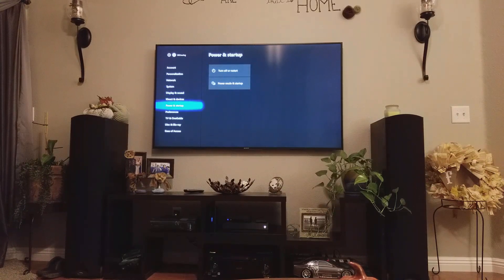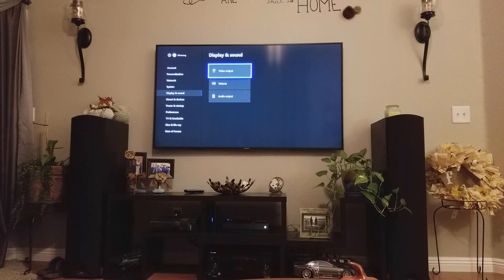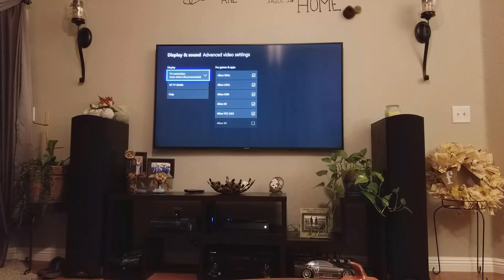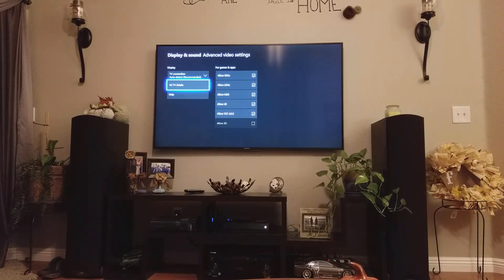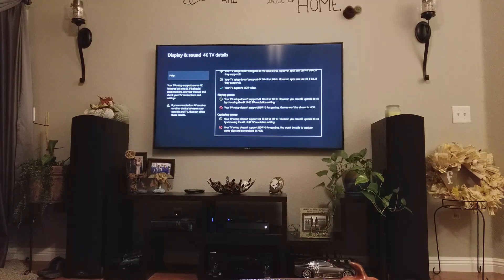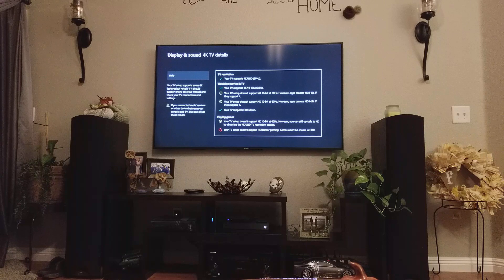So I went into Display and Sound, then Video Output, then down to Advanced Video Settings and then the 4K TV Details. I noticed I had all this stuff right here and it just looked like it didn't support much.